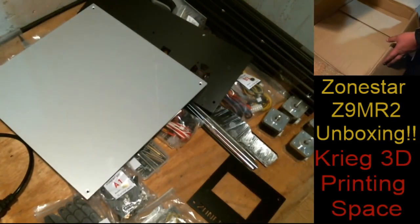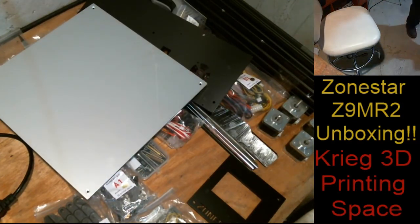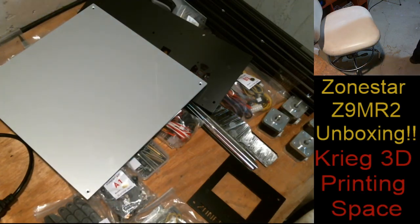And that's it. That is everything that came for the Zonestar Z9 MR2 mixing hotend, mixing color printer. I look forward to building this for you guys, and there's going to be an instructional video instead of your typical just-build video. Look forward to that in the future because it's going to be done very, very soon. Thank you for watching, and don't forget to hit like, subscribe, and give me a thumbs up.